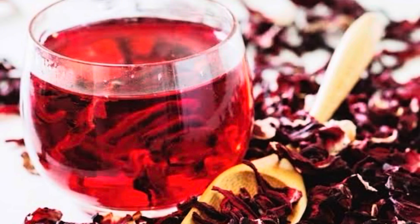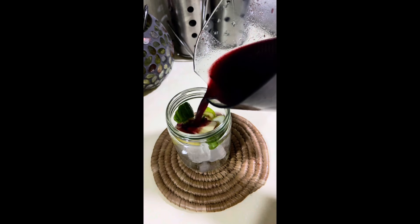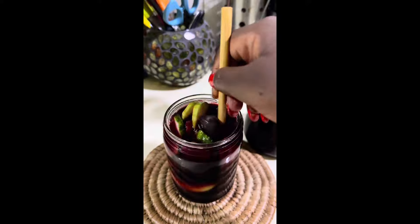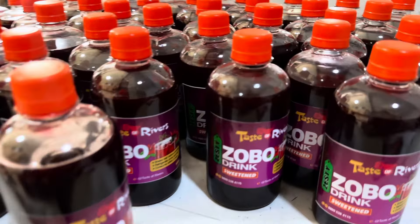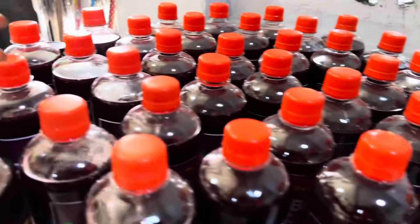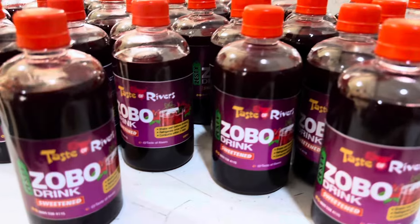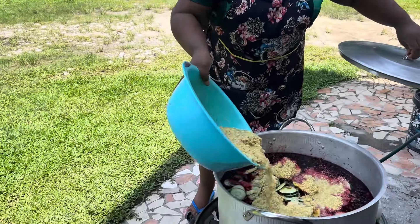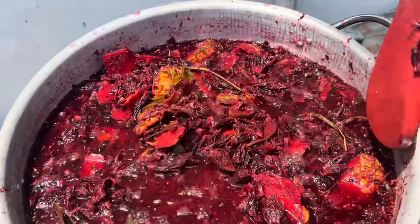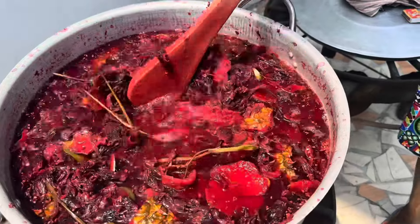Zobo, Rosella, Sobolo — so many names for hibiscus, a plant that is so medicinal and helpful for your health. They sell it on the streets for as low as 100 naira, sometimes 200 naira, and we don't know the health benefits of what we have at our fingertips. In this video today I'm going to show you how to make it in commercial quantity — about 100 plus bottles — and how to maximize the flavor, ingredients, and health benefits.